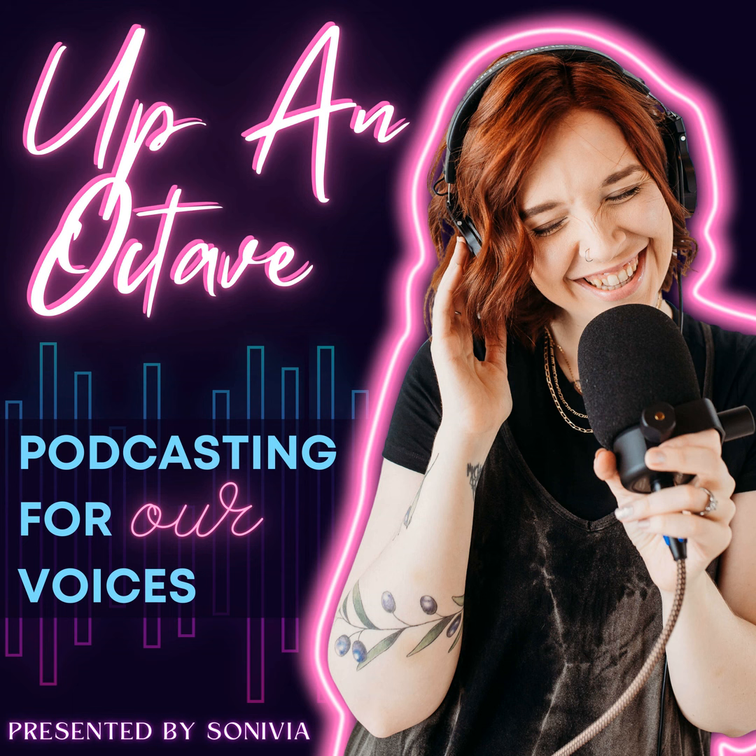Today we are talking about equalizing or EQ and why it is so important for your podcast. If you are doing your own editing, this one is going to be so helpful for you, even if you are someone who doesn't consider themselves super techie and you've been kind of scared of getting in the weeds with editing. EQ is a change that can dramatically enhance your audio, and with a little bit of finessing and playing and tweaking, it really isn't all that tricky.